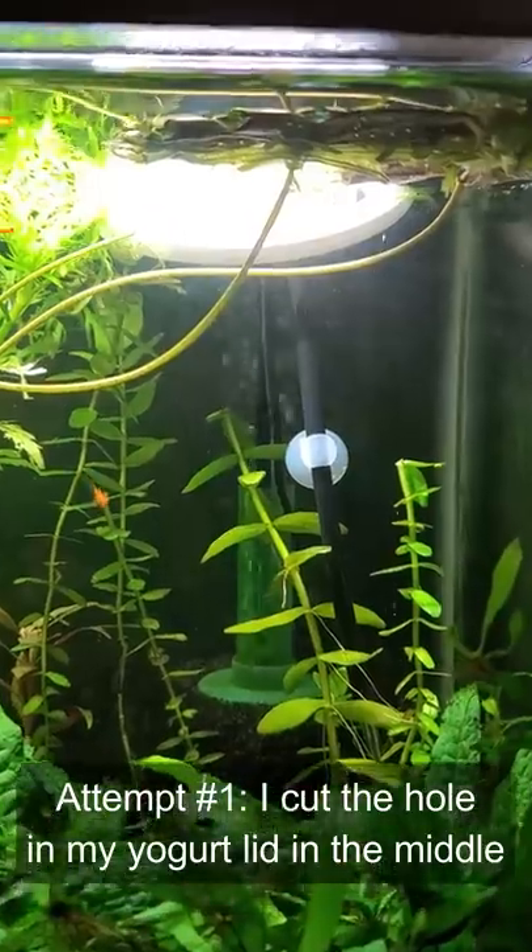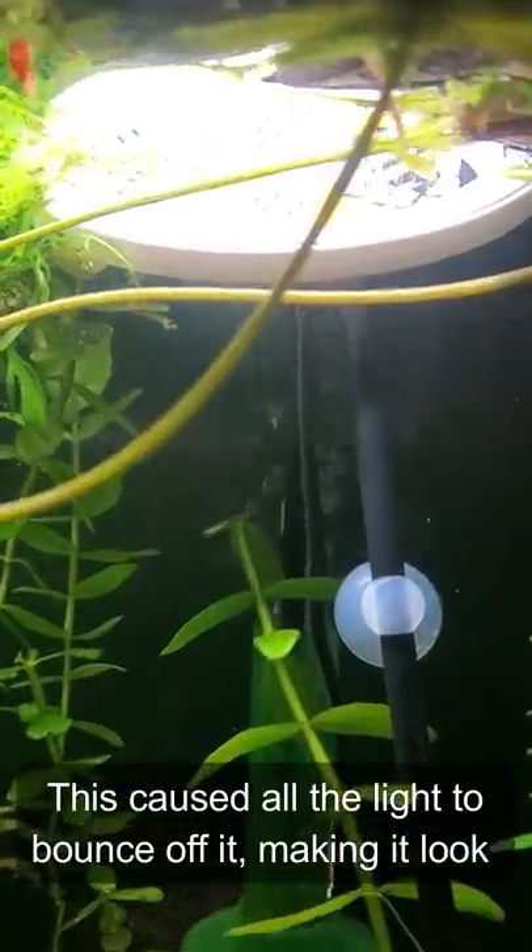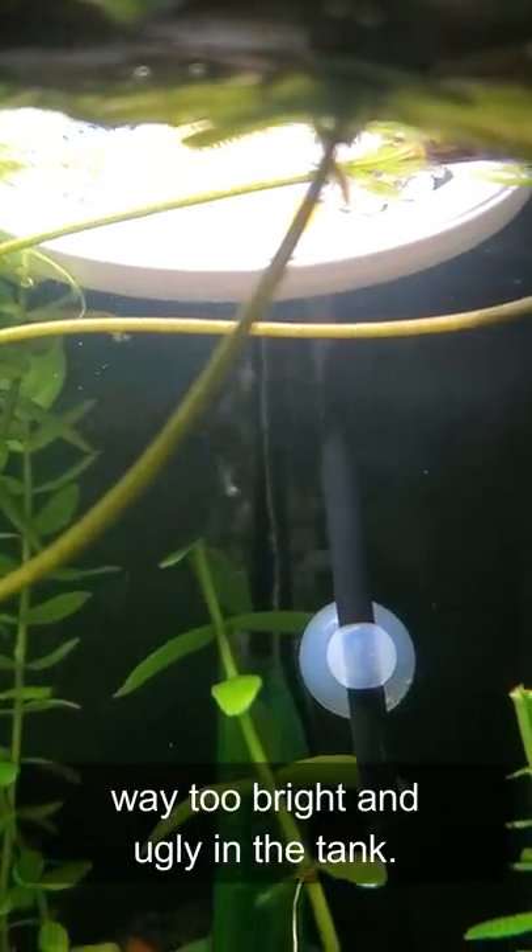Attempt number one, I cut a hole in my yogurt lid in the middle so it was too close to the back wall and became tilted. This caused all the light to bounce off it, making it look way too bright and ugly in the tank.